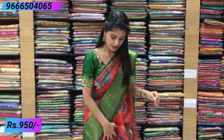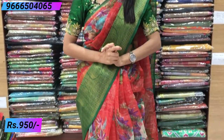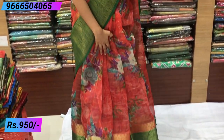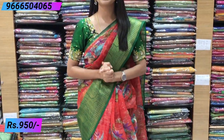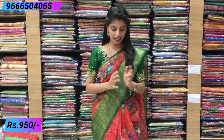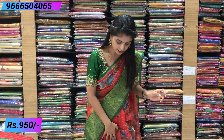So I want to show the first saree — so beautiful red and green color combination. This red is not a dark red, it's tomato red with green color combination. Both sides have country style border, very rich. On the final side it's a 2 to 3 inch border and on the other side it's a 7 to 8 inch big border — rich country style border.